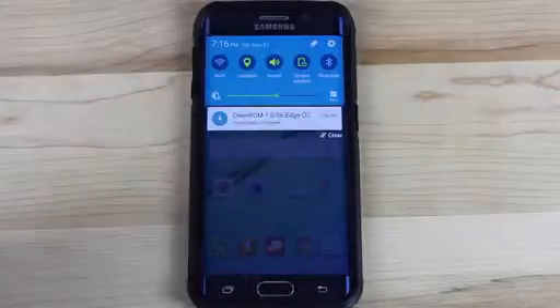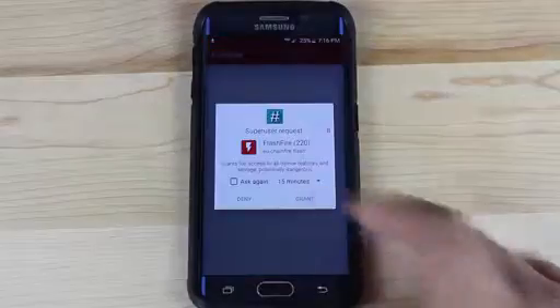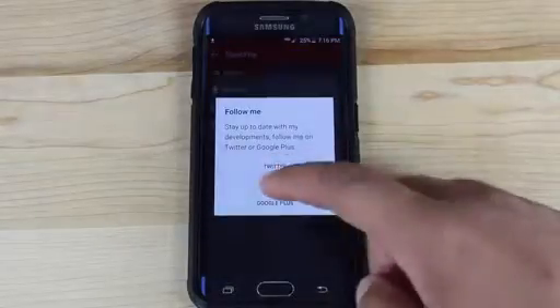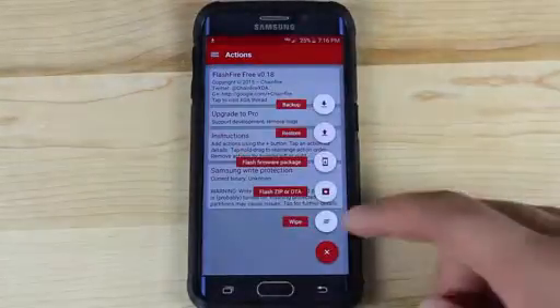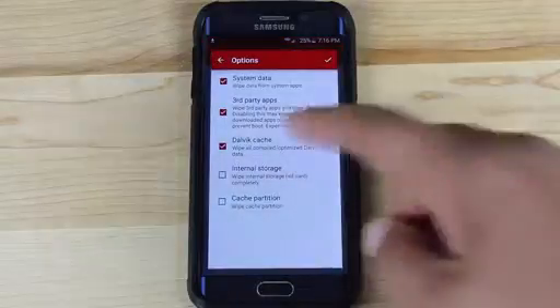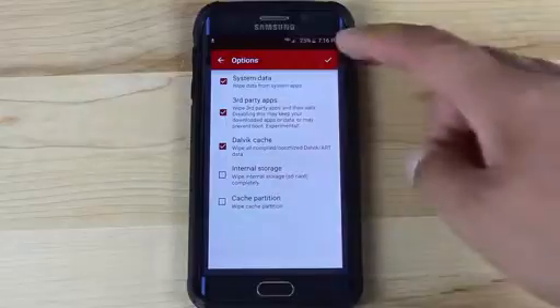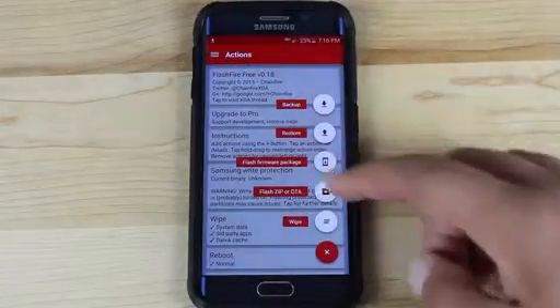Once the clean ROM is downloaded, go ahead and open up FlashFire, grant root access, and agree to the disclaimer. Go into Actions, hit the plus sign, and then select Wipe — make sure that you don't select anything else, just go with what is already there and click the check mark. Click the plus button again and then choose Flash ZIP or OTA.